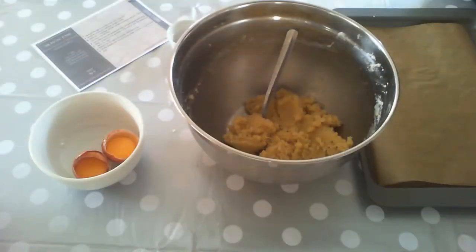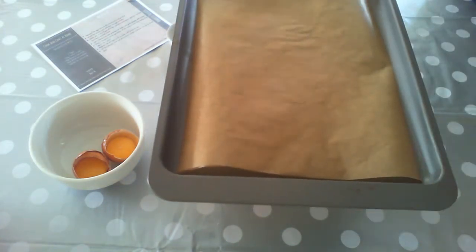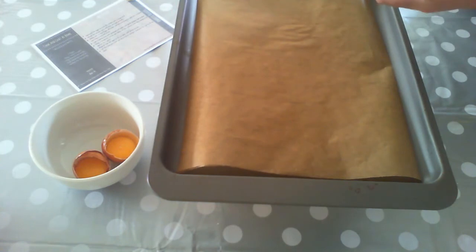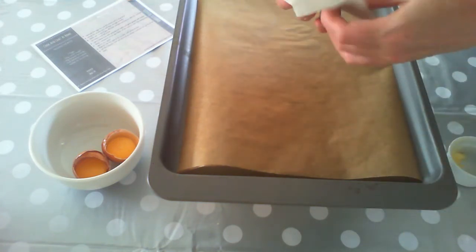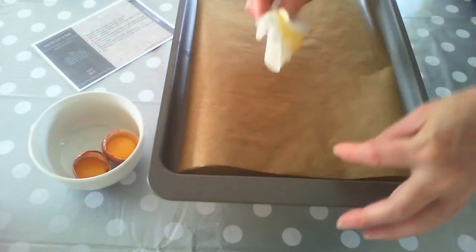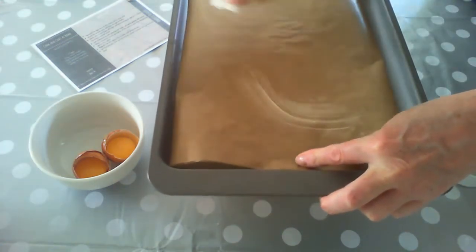Now we've mixed everything in, we're going to grease our baking tray. We've already lined this with some baking paper and we're just going to add a little bit of butter using a piece of kitchen towel, and very carefully wipe this over the baking paper to make sure that the Amaretti biscuits don't stick.